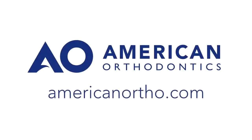For more information on Empower or any other American Orthodontics product, visit www.americanortho.com.